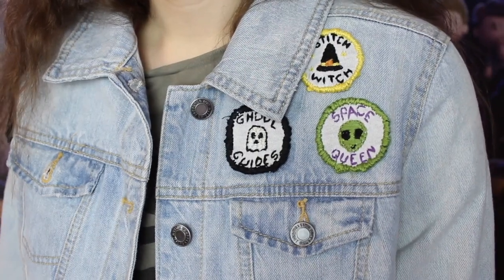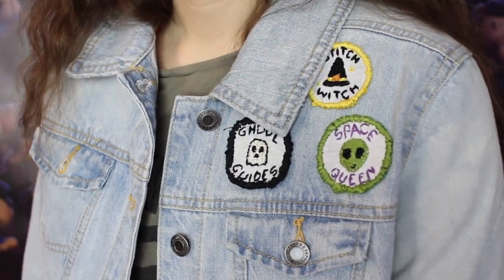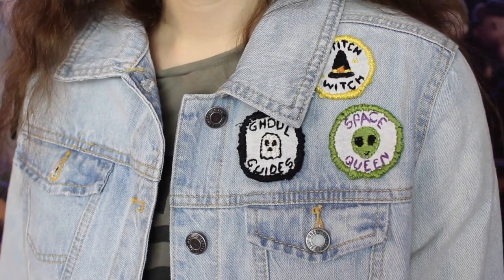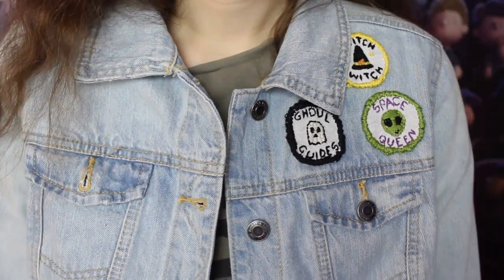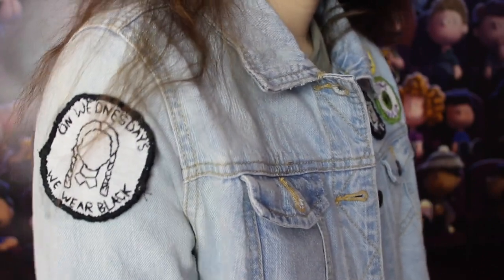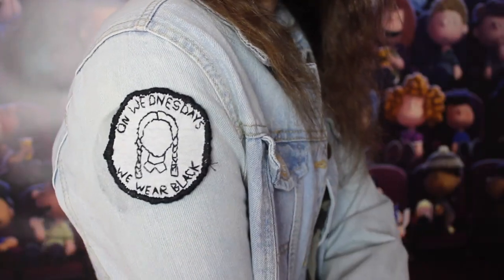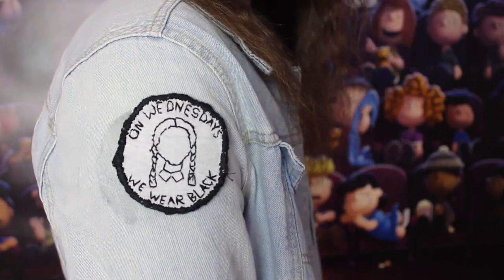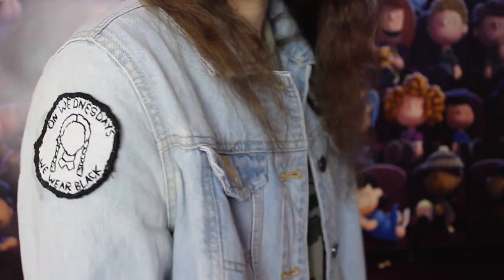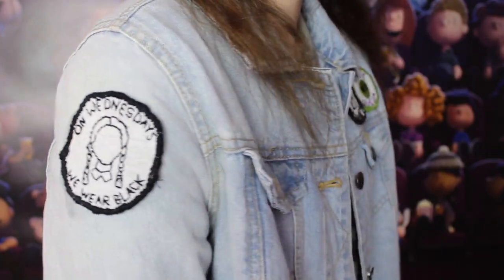Then iron the patches onto your desired piece of clothing. I put them on a denim jacket from Target — three patches on the left side and the Wednesday Adams patch on the right arm, though I kind of messed that one up and will need to fix it. A helpful tip: if you're using Heat'n Bond and make a mistake, just heat it up again and you can peel it off and reposition.